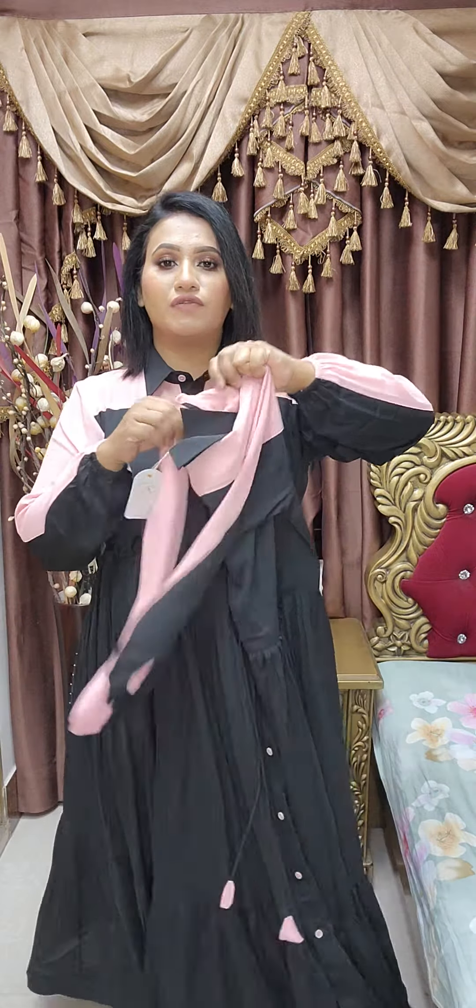It is very beautiful. Long is 48-50, size wise. Long is always very beautiful.